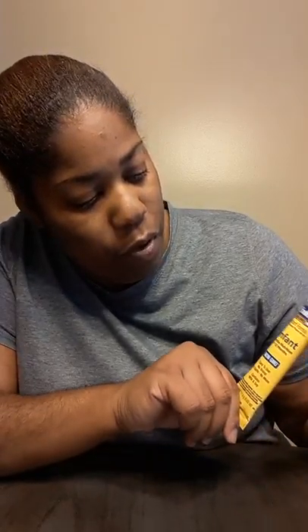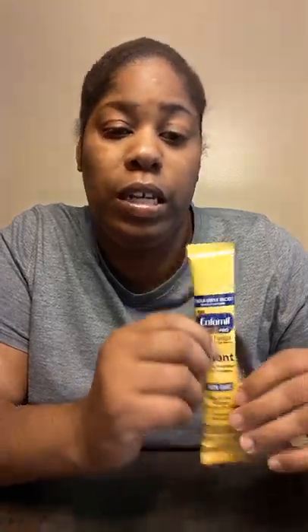Infant nutrients baby formula. Let me see what the expiration date is — it says 7/1/2019, so this is good until then. It's one scoop, no spills, no mess. I think it's just a single serving portion.